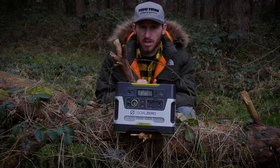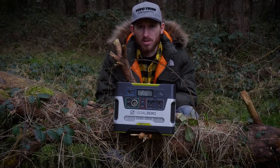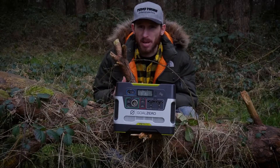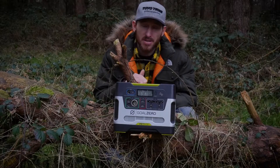This is especially great for content creators out there who need portability but also need good power to charge their laptops, iPads, camera batteries, drone batteries — you name it, this can pretty much do it.